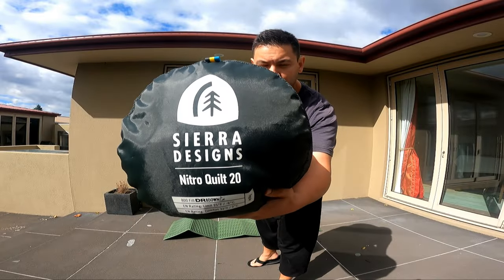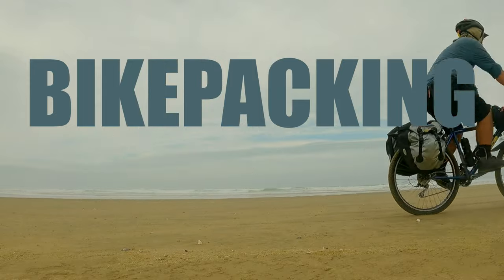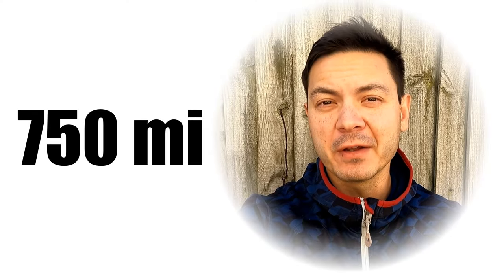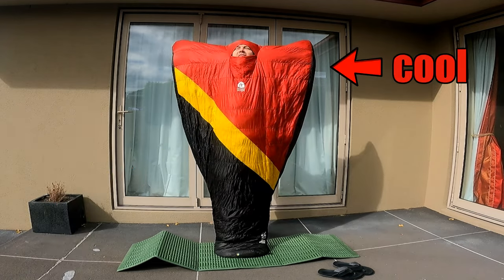I used the Sierra Designs Nitro 20 Down Quilt for a recent 1200 kilometer bikepacking trip done the length of the New Zealand North Island. 1200 kilometers is about the same as 750 miles, by the way — the bigger number just better emphasizes how obviously cool I am.